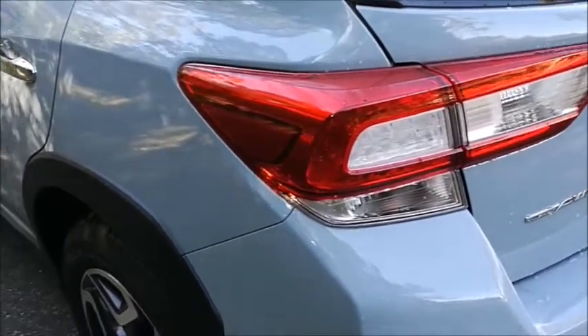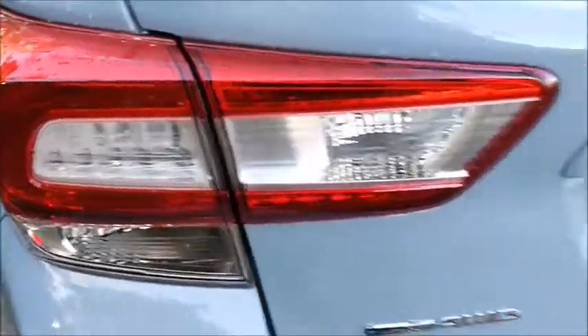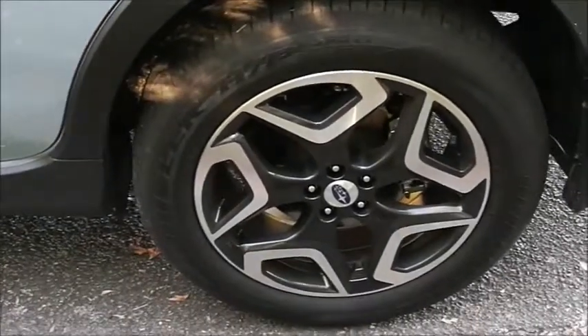This is the S-Spec Subaru XV, and this is the rear end. It's got the now traditional C-type rear lights on it. Very clean, with a nice little funky colour they've come up with for the XV range for 2018 as well. Complete with the plastic cladding and 18-inch wheels on the XVS.